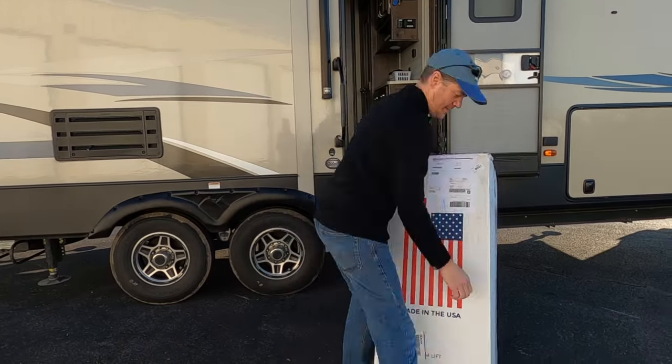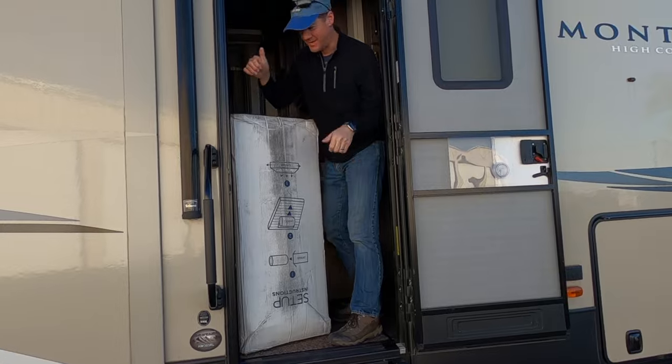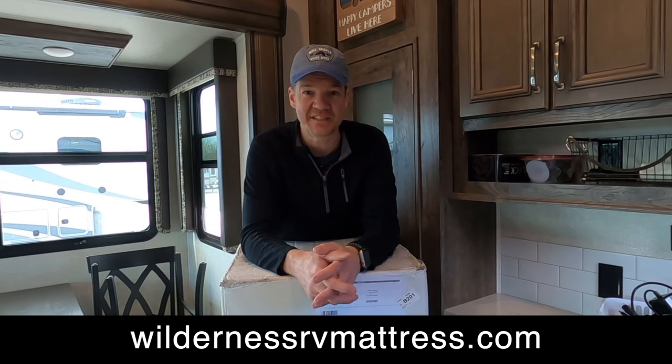So we're getting ready to start our next year in our camper, and we treated ourselves to a new present. After Cindy and I did some research online, we decided to go with a mattress from Wilderness RV. I do want to point out that this is not any kind of paid promotion. This is not supported by Wilderness, and they did not give us any of these stats. So be sure to do your own research.